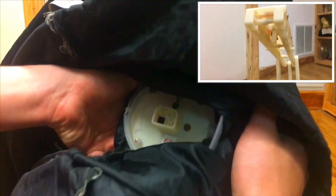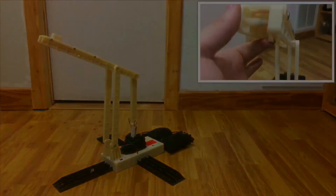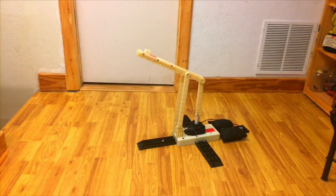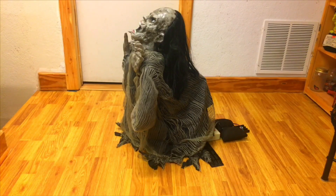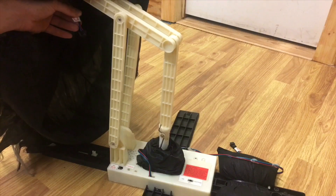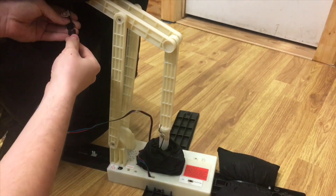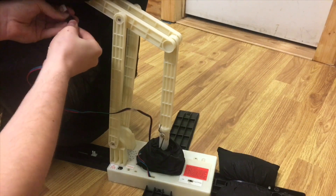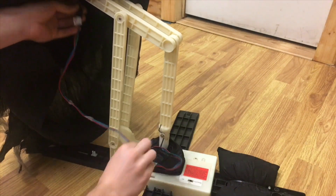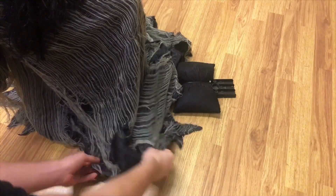Attach the zombie to the jumping mechanism using the quick release tab. Connect the wire coming from the zombie to the corresponding wire coming from the module. Be sure that this wire doesn't get caught or wrapped around the jumping mechanism.